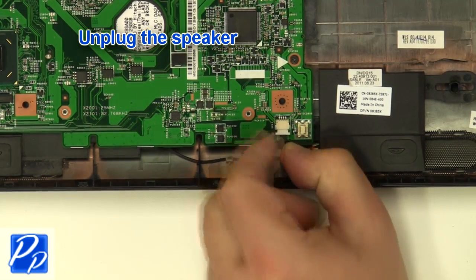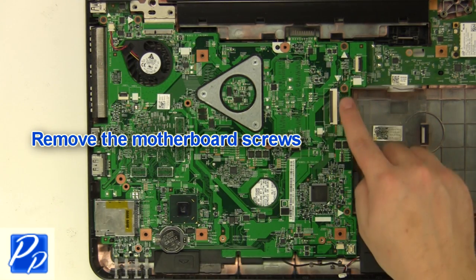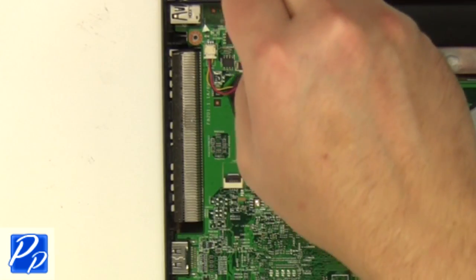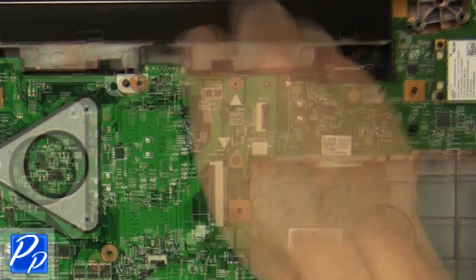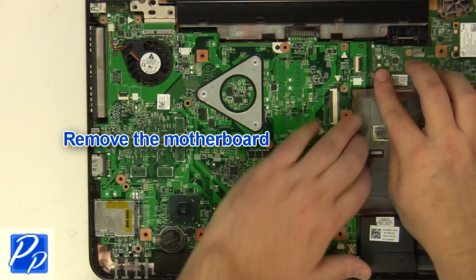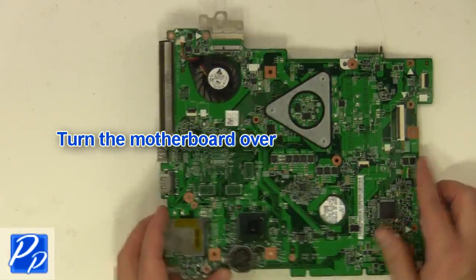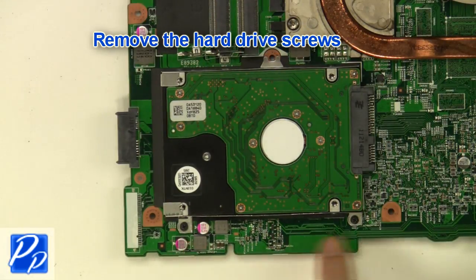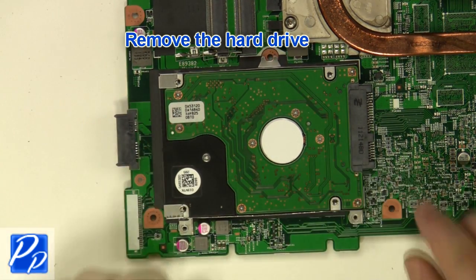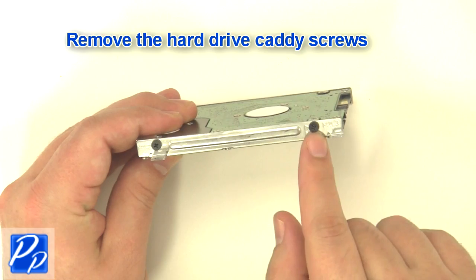Unplug the speaker cable and the cables. Remove the motherboard screws. Unplug the remaining cables and turn over the motherboard. Remove the hard drive screws and remove the hard drive. Remove the hard drive caddy screws on both sides of the hard drive.